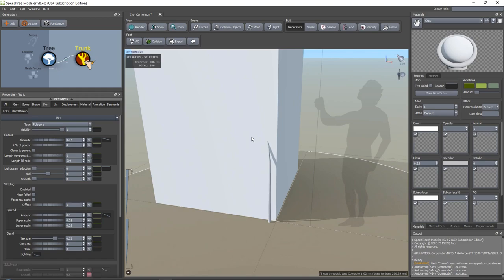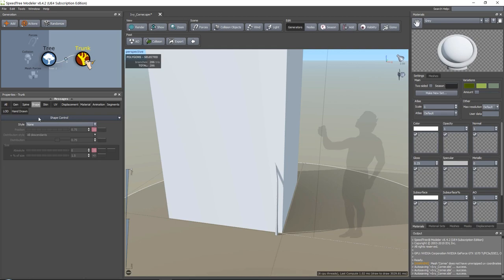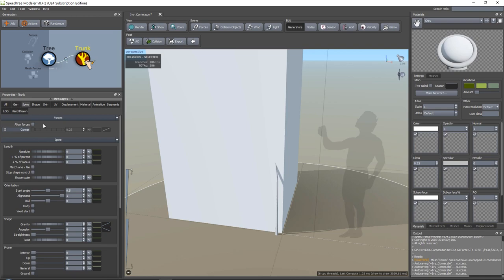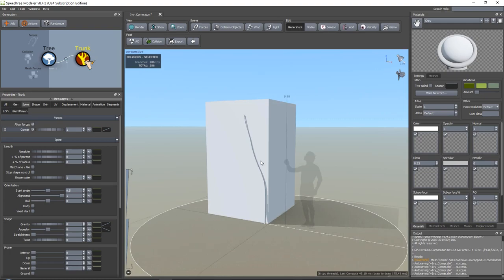Right now it is sinking inside of the shape - we don't want this. We want it to be attracted to our shape and then just get attached to it. We do this by going into Spine and our forces. The first thing you need to do is press 'Allow Forces' and then press 'Corner'. Now what you can instantly see is that it will be attracted to our corner. I tend to set this higher to around one, and you can see it will always just try and stick together to this corner. Like this, we can very quickly create a few branches and make them look very interesting.